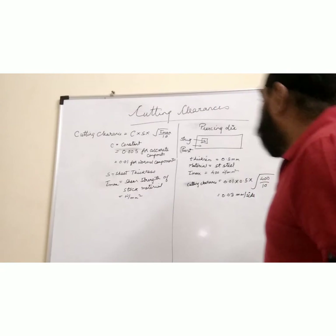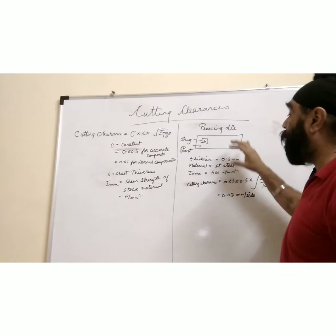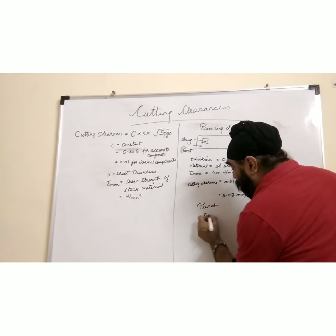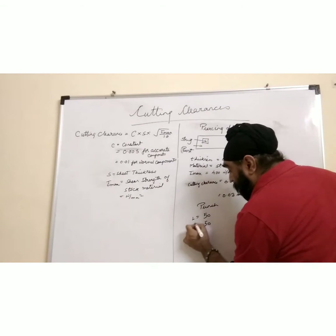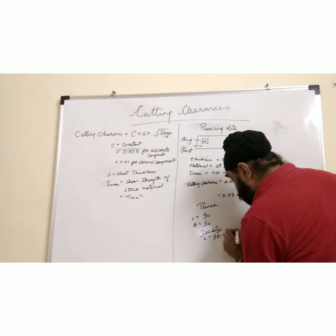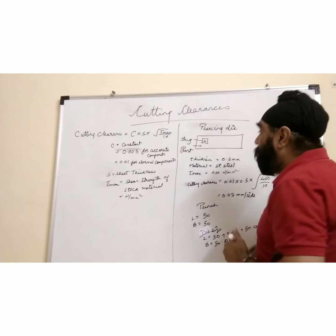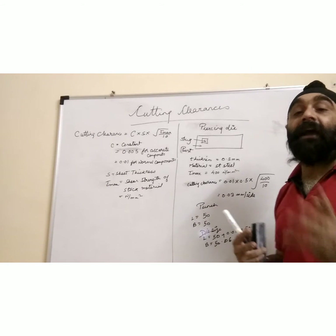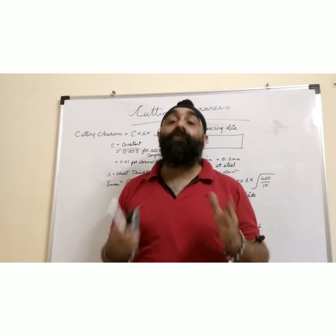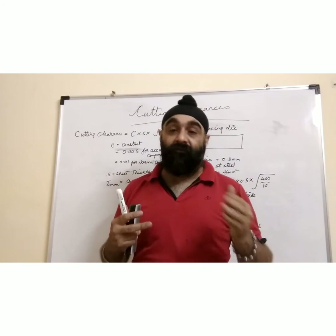For a piercing die, the part that falls through is the slug, and the remaining part is our real product. The formula and cutting clearances are the same. However, for piercing, the punch size is kept at 50 × 50 mm, and the die size is increased: length = 50 + 0.06 = 50.06 mm, and breadth = 50.06 mm. This is the key difference between piercing and blanking die. You must be very clear about which die you are designing before proceeding with your calculations.